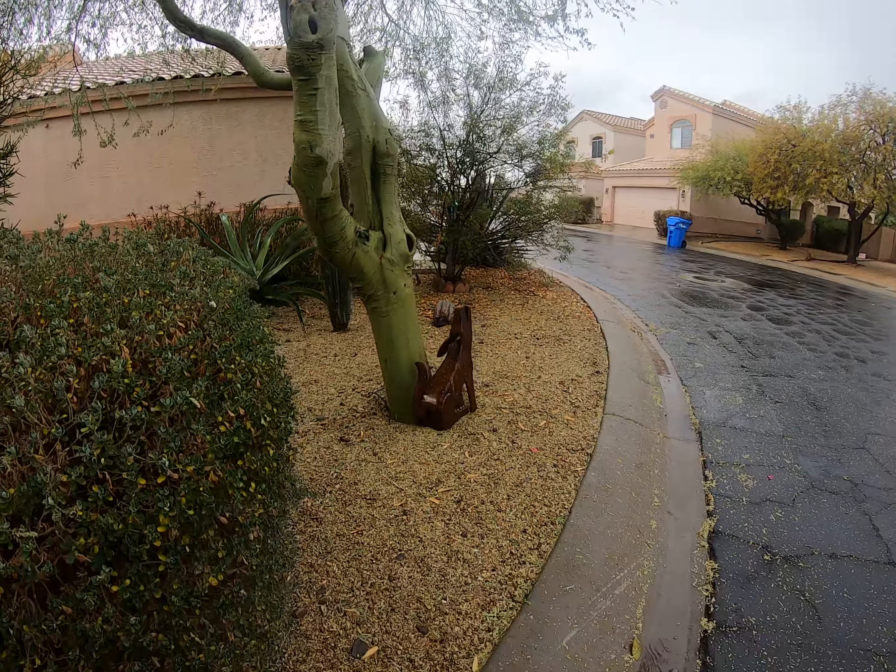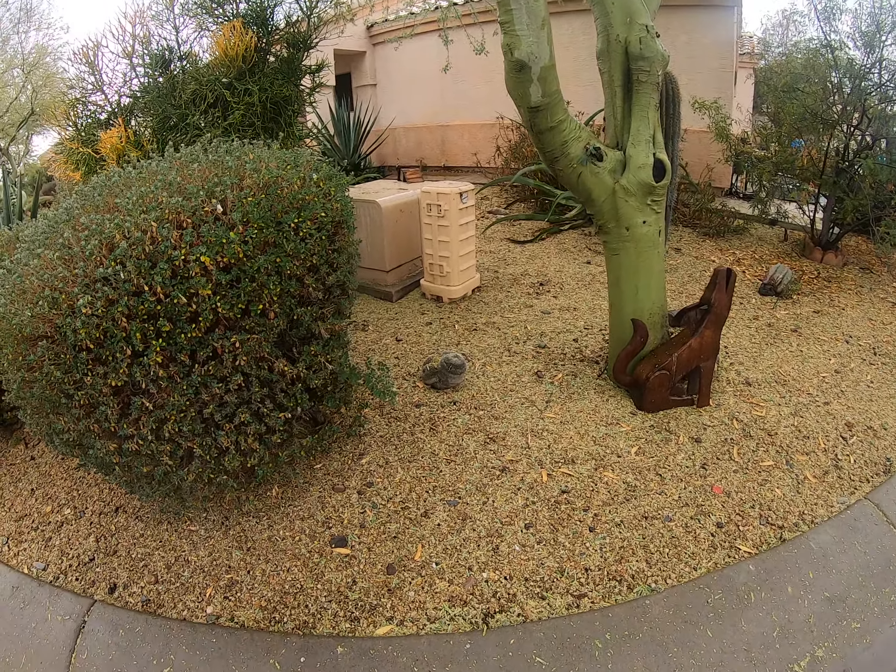People stop and ask me if they can get a piece of that, and I go, yeah, go ahead, take it - cut it.